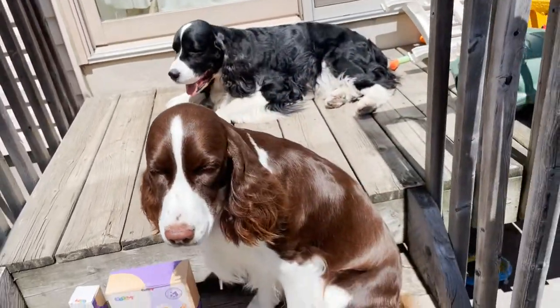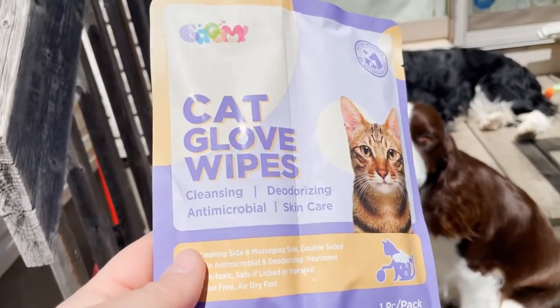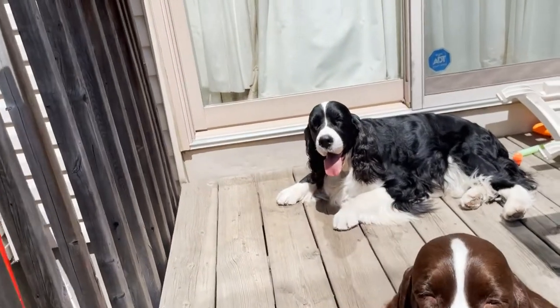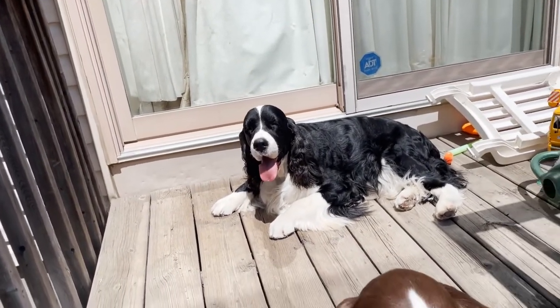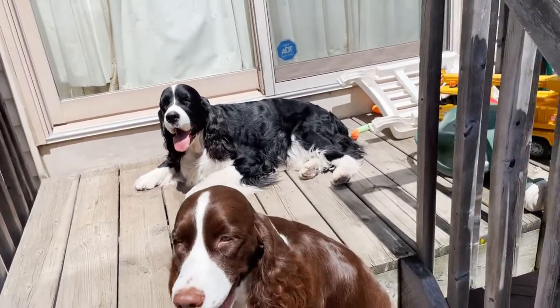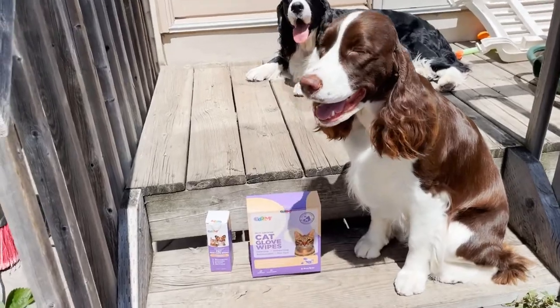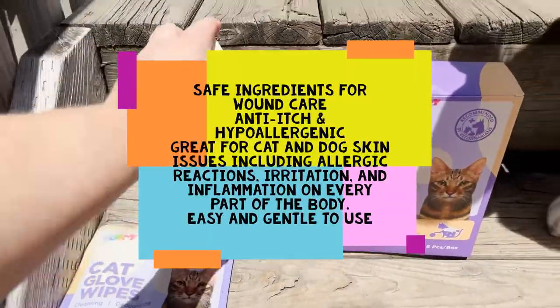Today I thought I'd clean her back with these nice cat gloves and maybe clean just inside her ears and give her paws a wipe. We'll try one pack on Ember, and maybe try another pack on Cole — he always gets a little bit of a dirty ear, dirty feet, and sometimes a scabby bum.